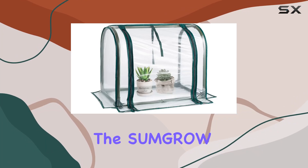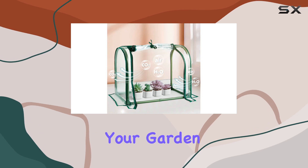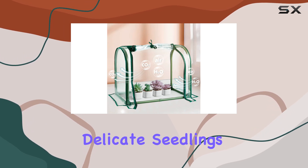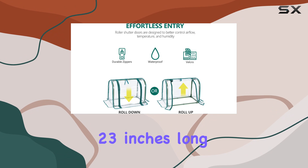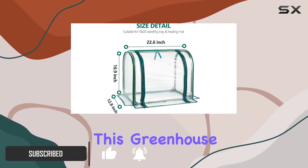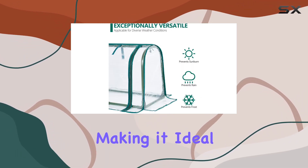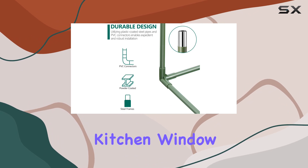Today, we're diving into the SumGro mini tabletop greenhouse, a compact solution for starting your garden early or nurturing delicate seedlings indoors. Measuring 23 inches long by 12 inches wide and 16.5 inches high, this greenhouse packs a punch in a small footprint, making it ideal for cramped spaces like balconies or kitchen windowsills.